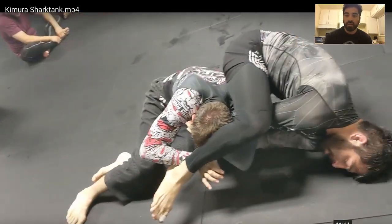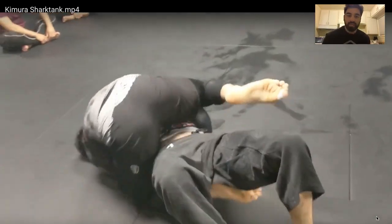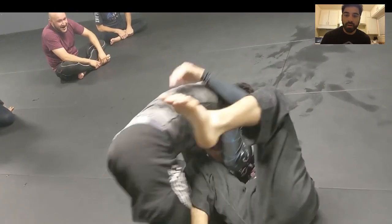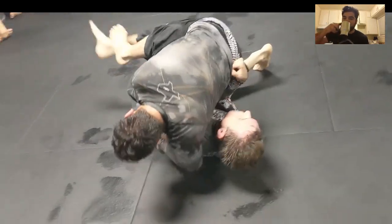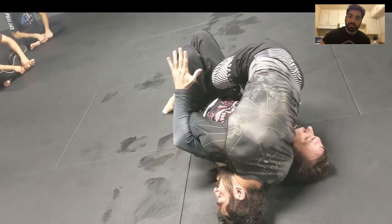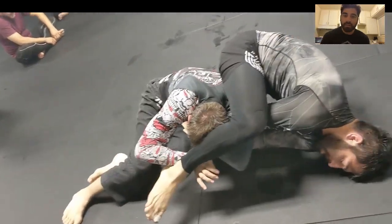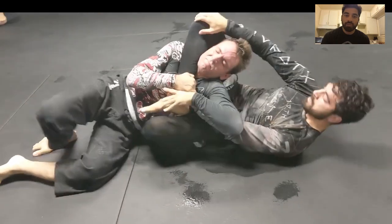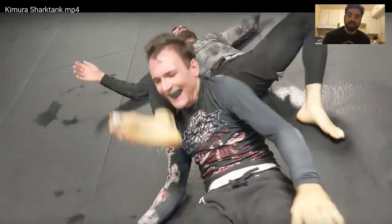I'll let you watch that one more time — the whole sequence. Windshield wipe, far arm isolation, replace the placeholder, that Kimura hook, all over the top. Armbar-triangle dilemma — if I'm in a triangle. Shin control, transfer sides. I flex my left foot and that's it.